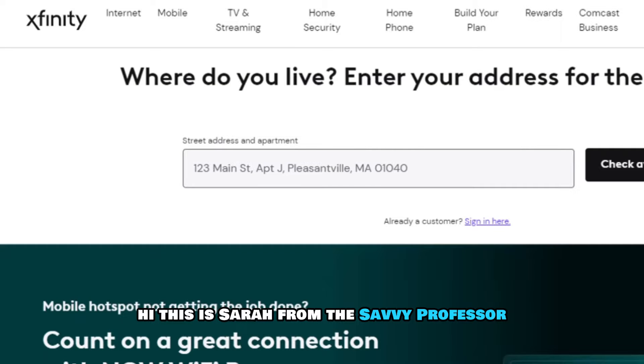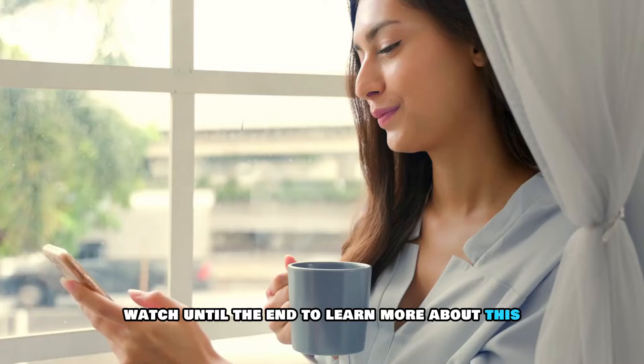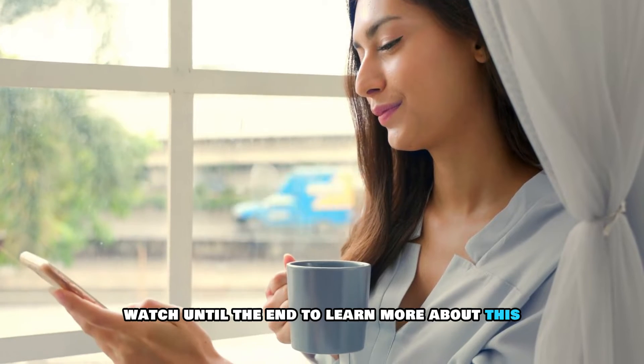Hi, this is Sarah from The Savvy Professor, and in today's video, we'll discuss adding a second router to Xfinity. Watch until the end to learn more about this.